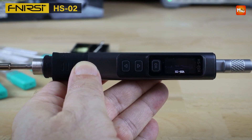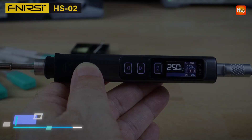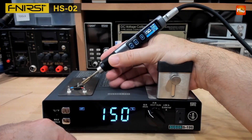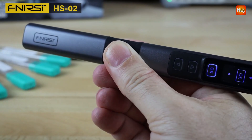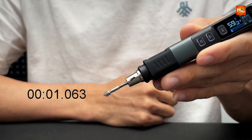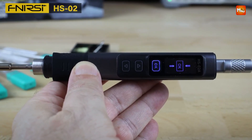In terms of functionality, the HS02 offers a perfect blend of high power, smart technology, and user-friendly operation. The fast heating capability combined with constant temperature control ensures that each soldering session is efficient and precise. Whether you're a beginner learning the basics of soldering or a professional working on complex repairs, the intuitive operation makes it accessible to all skill levels. The portability of the iron allows for greater flexibility, so it can easily be used in different environments, from home workshops to professional repair shops.